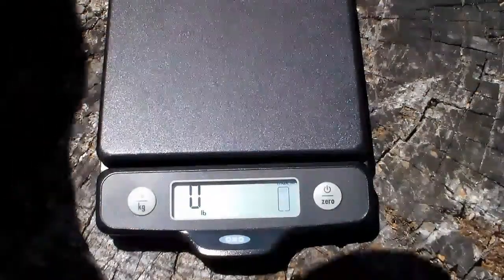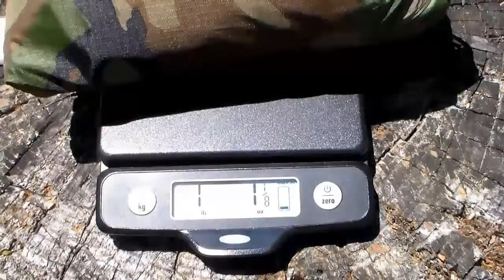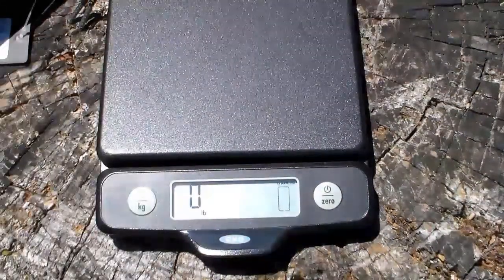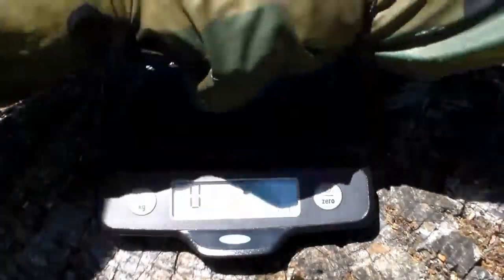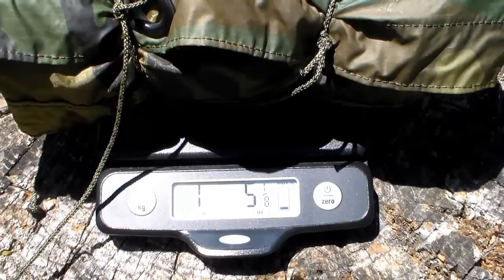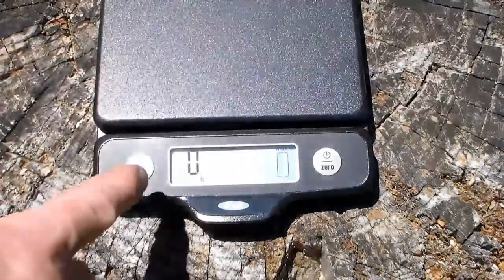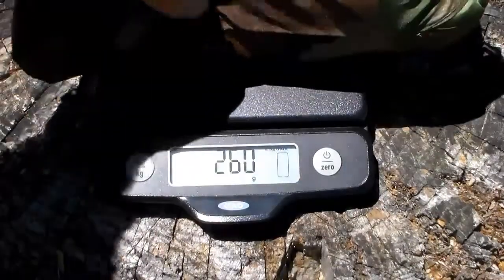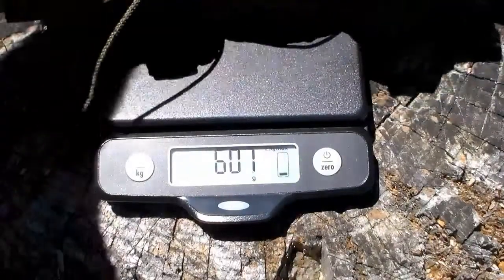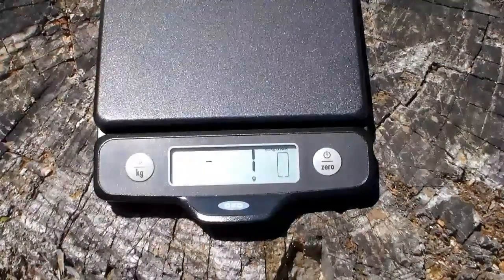We have a scale set up here in pounds. I want to weigh the Helicon Tex — it says it's 1.1 pounds, and it does feel very light. It comes in at one pound and one and an eighth ounces. For comparison, the USGI poncho weighs in at one pound five and one eighth ounces. In metric, the Helicon weighs 484 grams and the USGI weighs 597 grams, so the Helicon is definitely lighter.